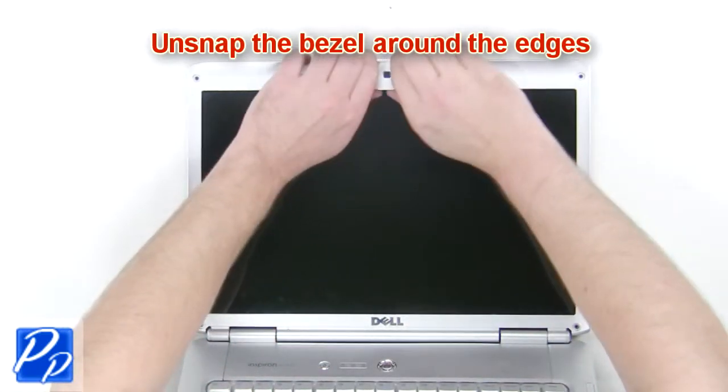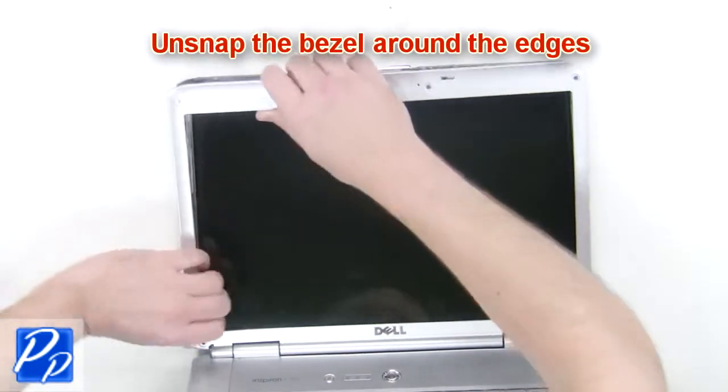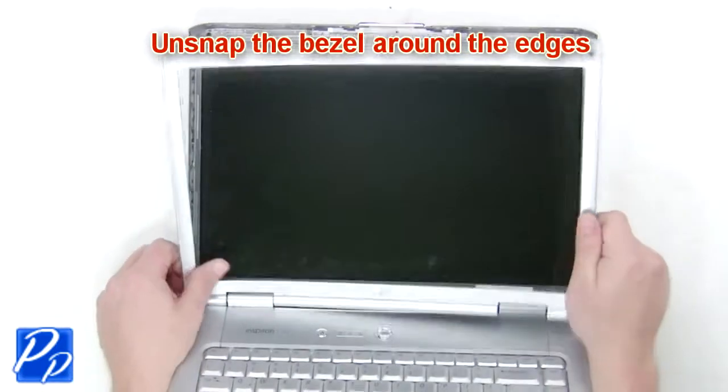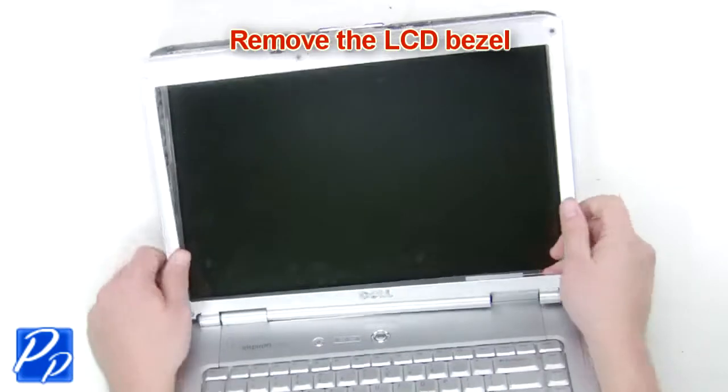Unsnap the bezel around the edges. Remove the LCD bezel.